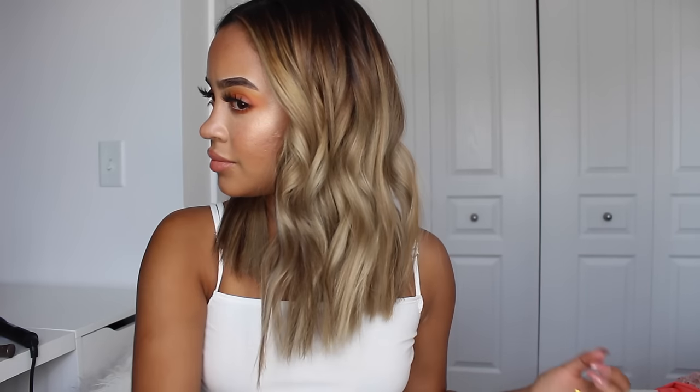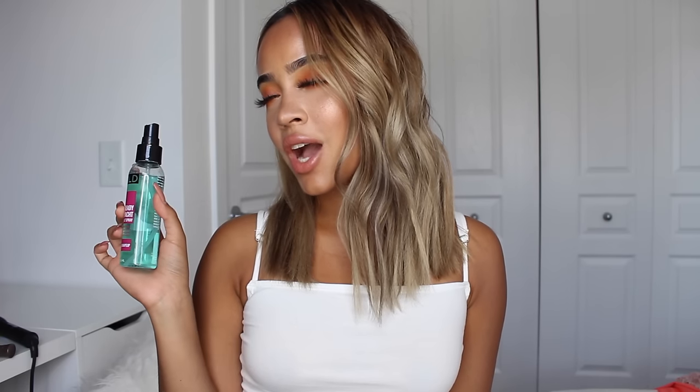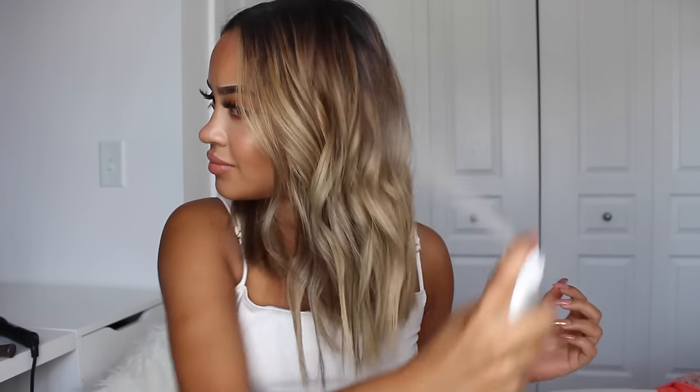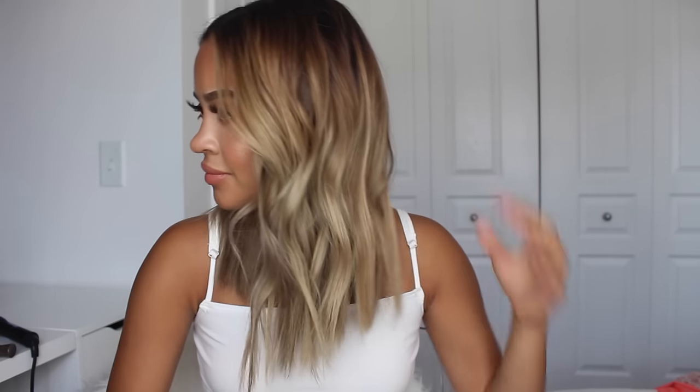Now that we're done with the curls, we have to add texture because it's the last and final step to creating that perfect beachy wave. The first product I apply is the Curled Sea Salt Texturizing Spray. I'm a big fan of texturizing spray because I have thin hair, so this adds more body and makes the hair more tousled and windswept. Another texture spray that I love is the Wave Hairspray — it's lightweight but adds such a beautiful finish to your hair. Just look at the difference between these two sides — wow.